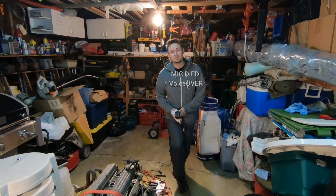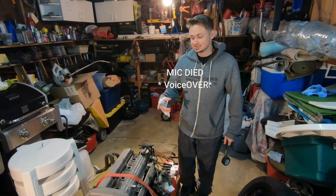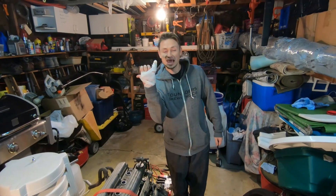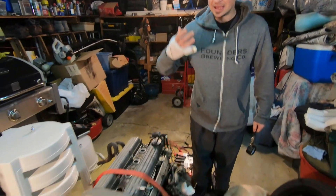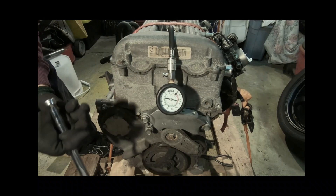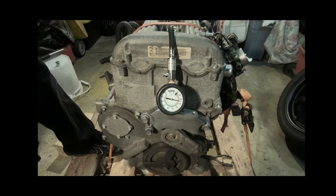All right, kid family, welcome back to the channel, welcome back to the vlog. So on today's video, guys, we are going to be doing a wet compression test on this engine. And if you guys can see, I smashed my pinky the last time we were doing the compression on the dry test. You just knock your fingers right into the motor.